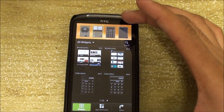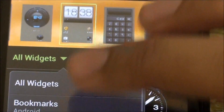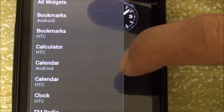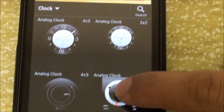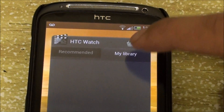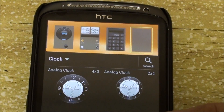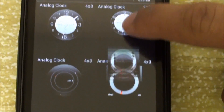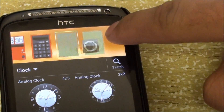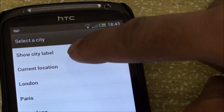Holding down the home screen gives you a widget window where you have all your widgets to choose from. For example, if you want to add a clock, holding it down shows that I don't have any space on the windows — they've turned red. So I'm going to delete the HTC Watch widget. Holding down the home button, you'll see the newly redesigned windows. I have two windows I can put this on, so I'll just place it there.